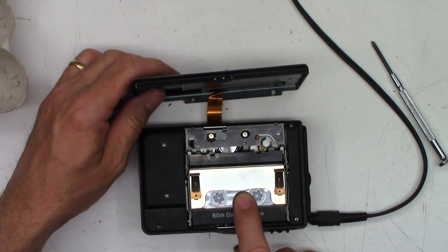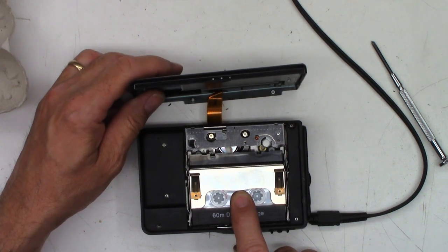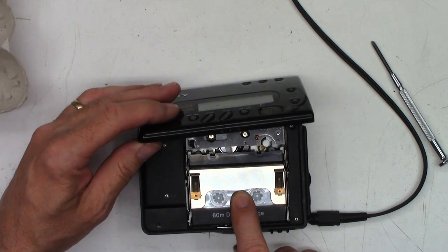Just got to get it back together now. I have to hold the tape down because I don't have the door on it — if I release it, it binds. But let's get it put back together and we'll do a final checkout.